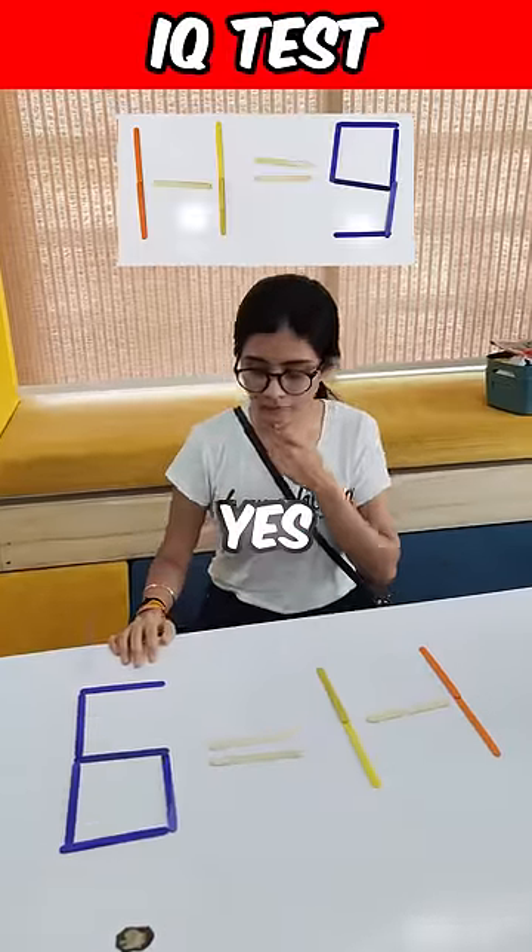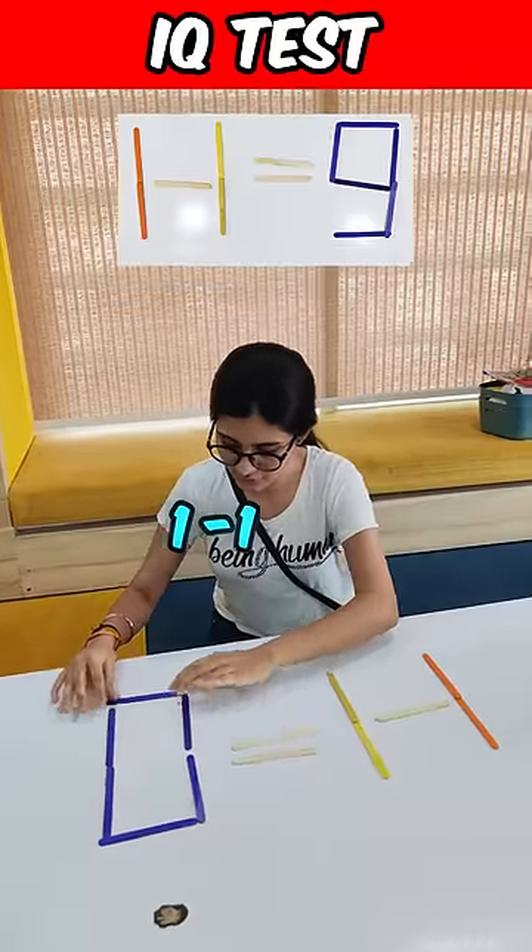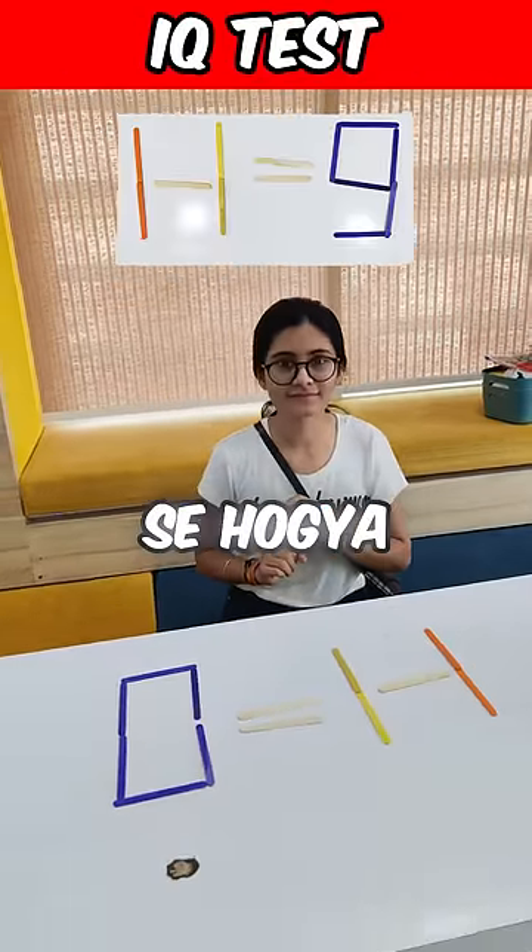Move one stick? Yes. 1 minus 1 is equal to 0. But this is just 1 stick. Do it with 2 sticks.